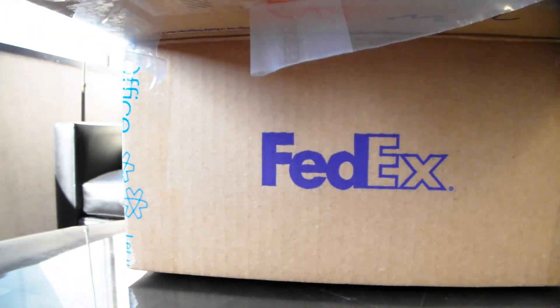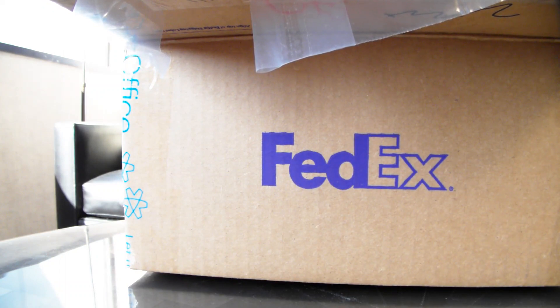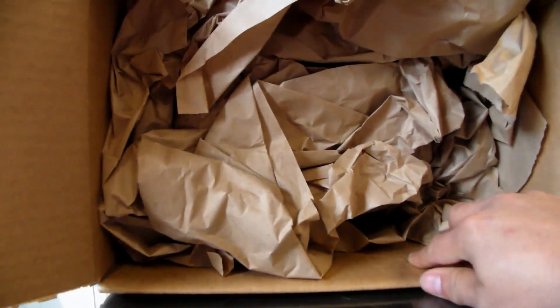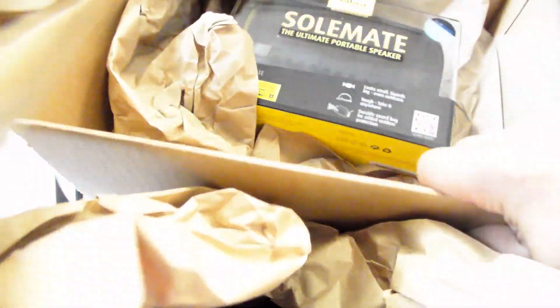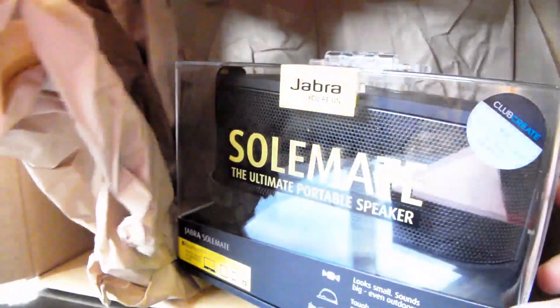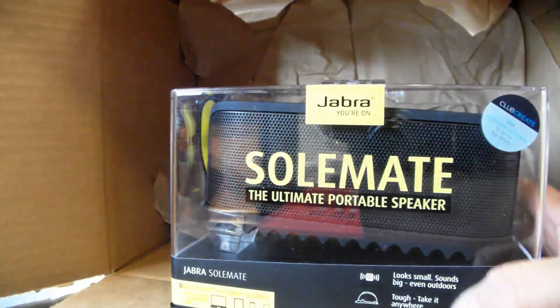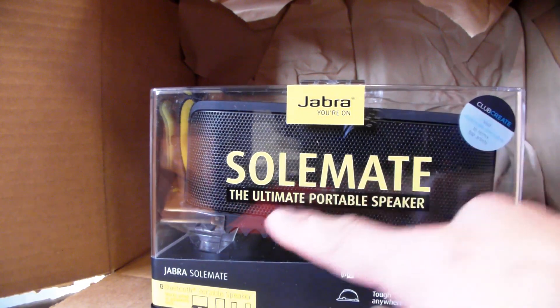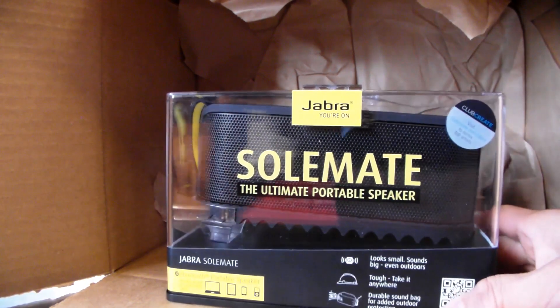They went out when I got there, so I was told they were gonna send me some stuff. And if you saw my last video, you saw that I got those headphones — I think they were called Revolt headphones. Now we got the Soulmate, and this is from Jabra — it is the ultimate portable speaker.